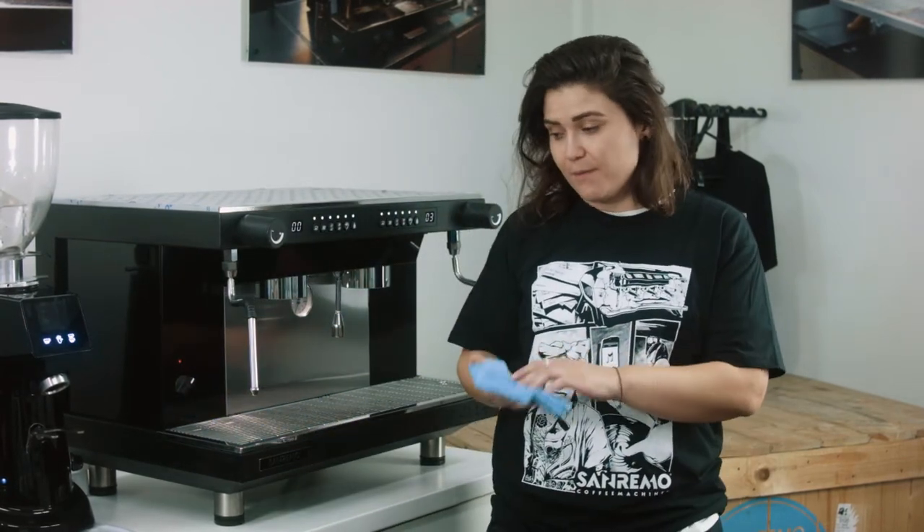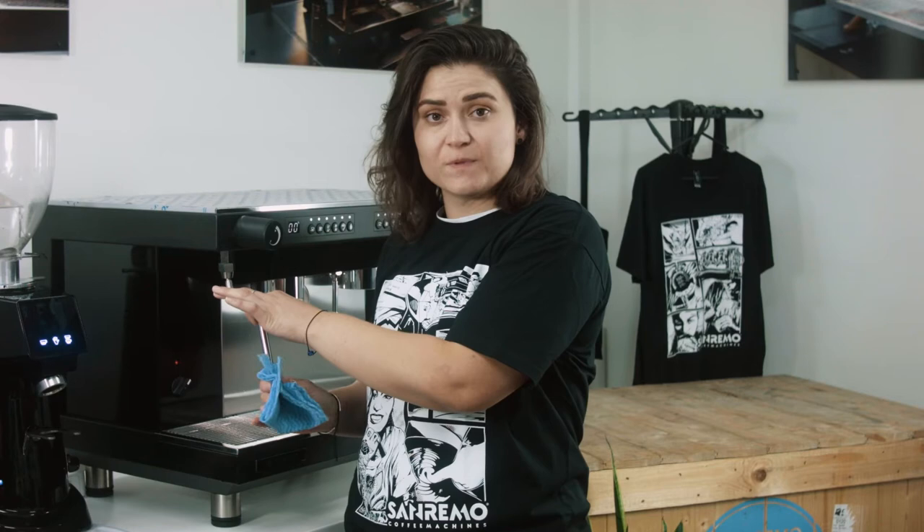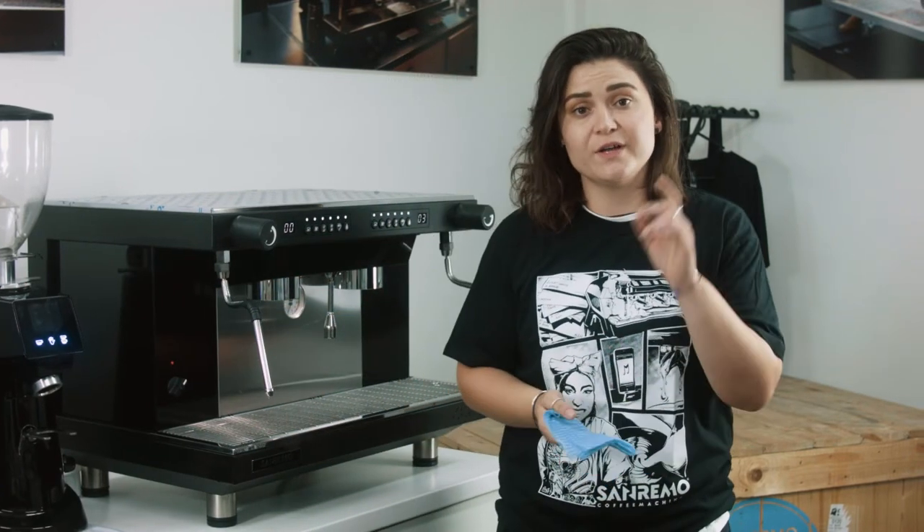Making sure that before and after use of the steam wand you are purging and obviously wiping. If you guys have any questions, don't hesitate to chuck the comments below and we'll get back to you on that.